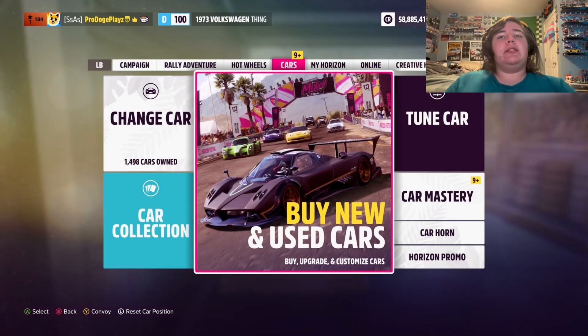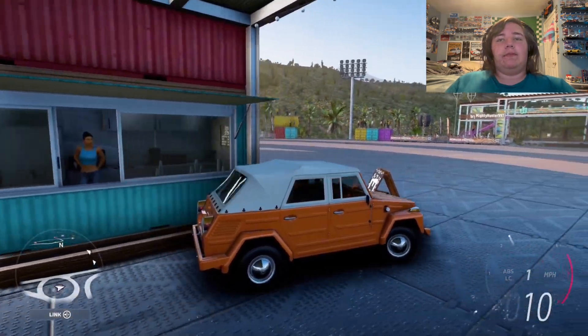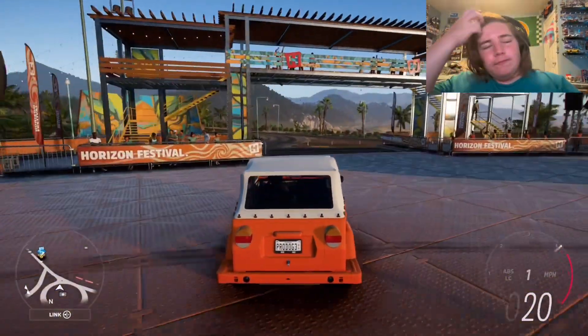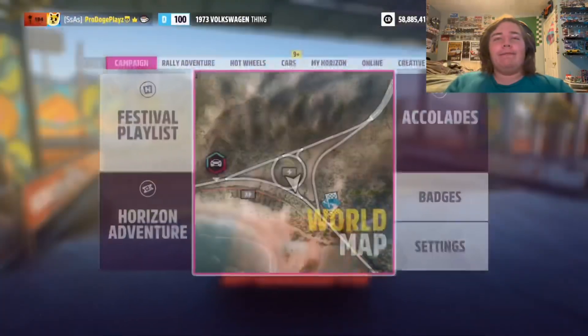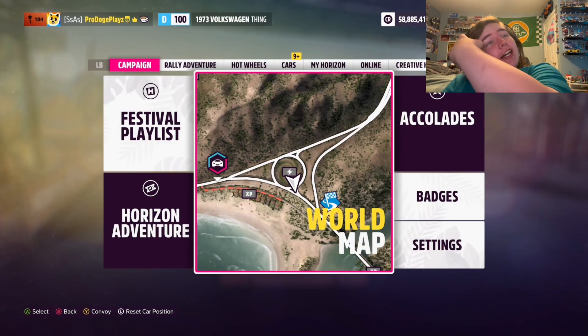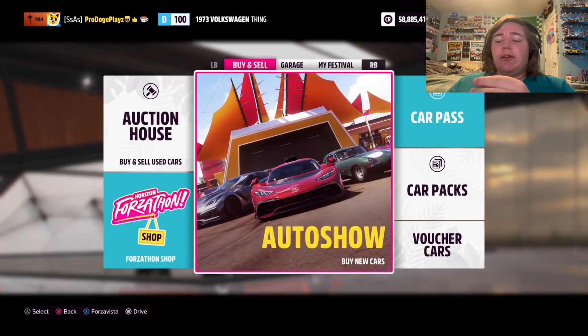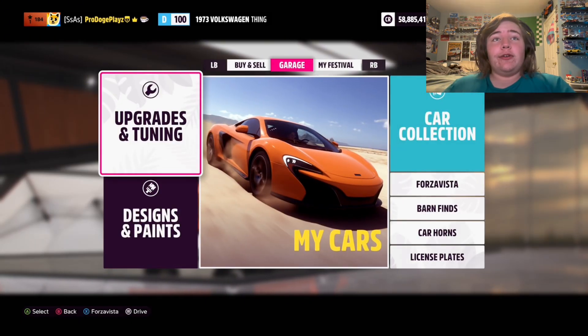We're not going to drive it because it's bottom of D-Class. We are going to drive it a little bit. We have a freaking light speed — 46 horsepower, and you weigh less than a ton. But we are not going to drive this thing. I already drove it before and it has a tested top speed of 76 miles an hour. We're not going to settle for that.